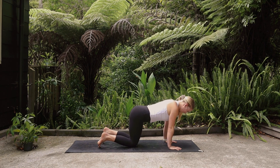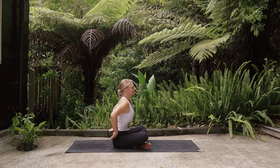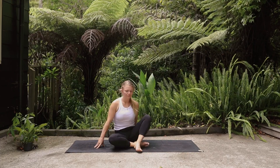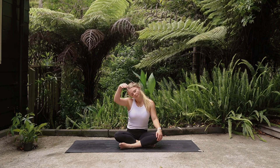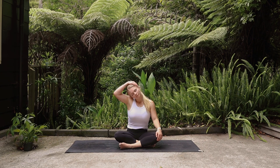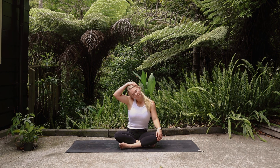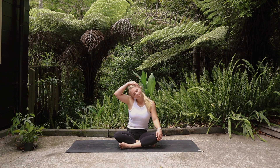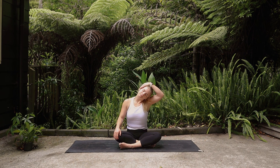On your next inhale roll the body forward, coming onto the knees, cross the legs behind you, and make your way to a seat, crossing the legs however you like. Find a tall spine and then drop the head over to the right shoulder, maybe pulling on the side of the head, stretching through the left side of the neck. Bring the head through center and then drop the left ear to the left shoulder, finding that gentle pull with the assist of a hand if you like.